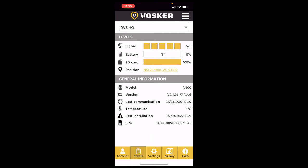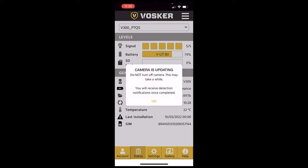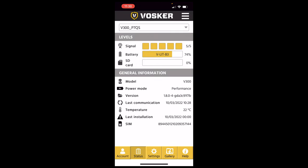So the camera is fitted outside and the app is open. You can see multiple units are selectable — we're interested in the V300. The camera is updating firmware, which can take two to five minutes. From the status page you can see five out of five signal strength — absolutely fantastic. Battery is at 74%. The solar should keep that trickle charging through the day depending on the number of activations and live views. The SD card is at zero percent — a full card's worth of footage to record. You can see model, version, last communication, temperature, and SIM card details.